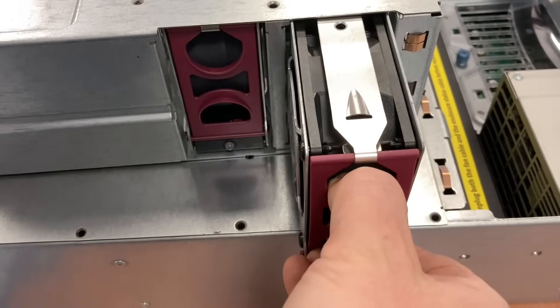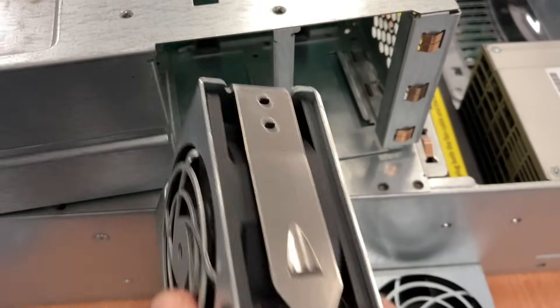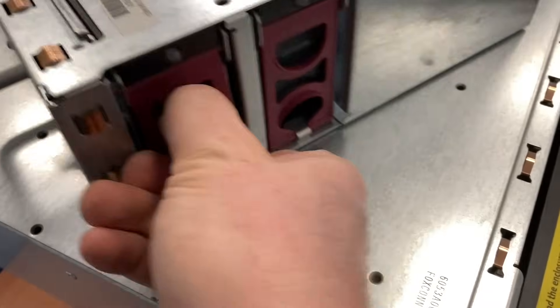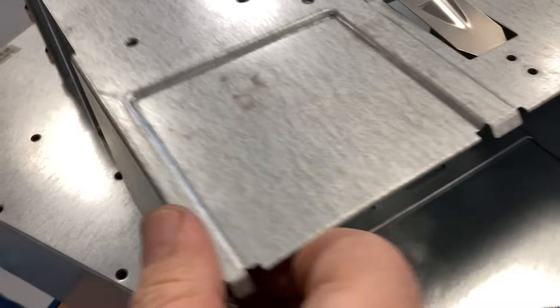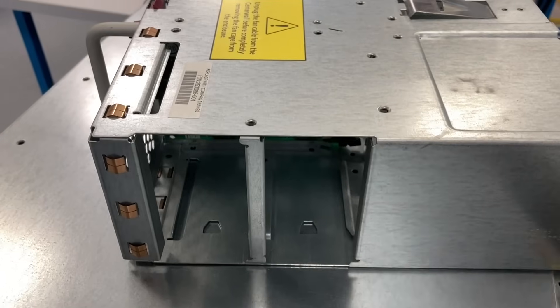Here we have four fan modules. They have a red handle, so they are theoretically hot-swappable, but I guess if you remove the entire unit the blade system will probably shut down after a few minutes or maybe immediately.